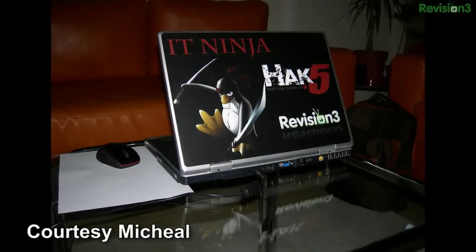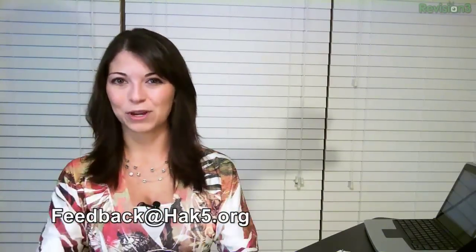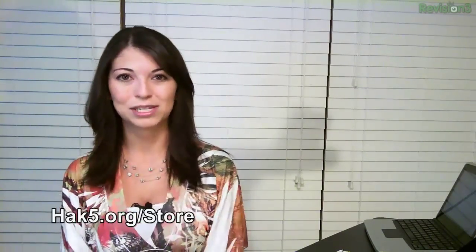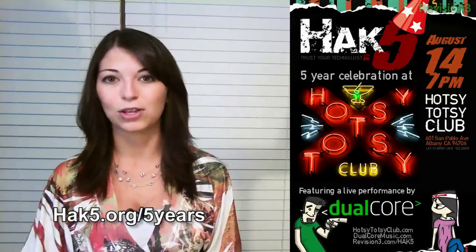If you've got the technolust, like Michael from Romania with his custom notebook skin, make sure to email your photos to feedback@hack5.org. Don't forget we have brand new Hack Packs at hack5.org/store. The fastest and easiest way to subscribe to your favorite show is on YouTube and iTunes. The Hack5 five-year birthday party is coming up in August - a big birthday bash in San Francisco, so if you're in the Bay Area, go to hack5.org/fiveyears for all the details. Until next week, I'm Shannon Morse - remember to trust your technolust.